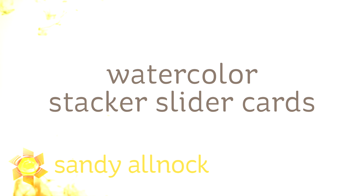Hi there, my name is Sandy Alnach, artist and paper crafter here on YouTube, and I bring you today watercolor stacker slider cards from Art Impressions. The stackers are stamps that they have and the slider is the die.